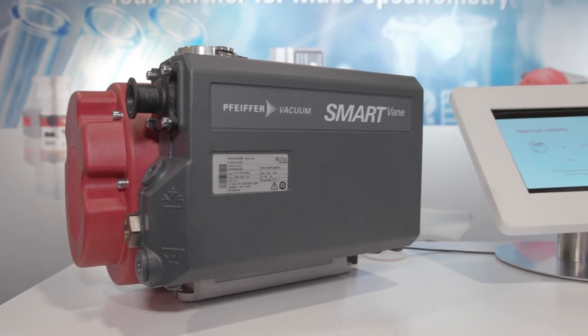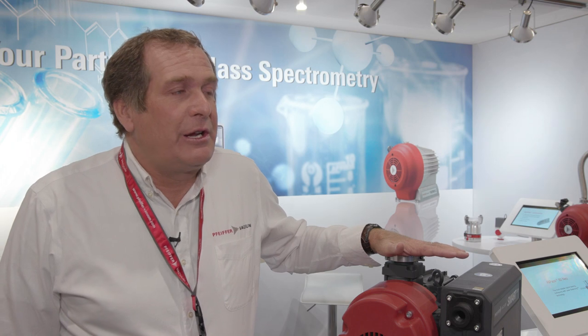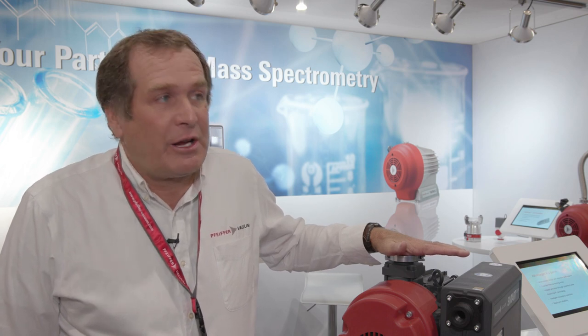So this is the smart vane pump. It's a single stage rotary vane pump that is targeted for the mass spec market, specifically LC-MS and ICP-MS products.